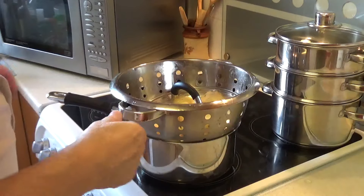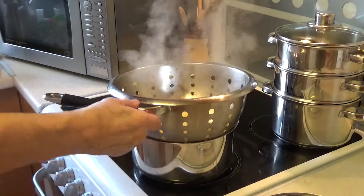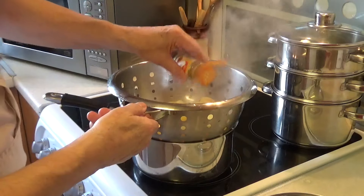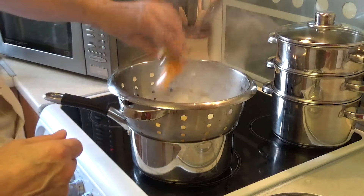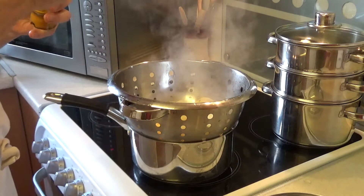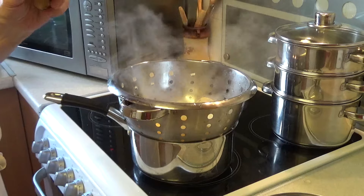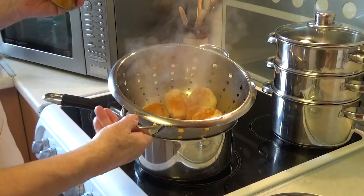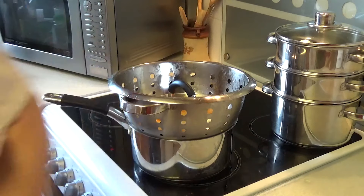I've pre-boiled the potatoes for about 10 minutes just to soften them a little bit. You don't have to do it, but I tend to do it when I've got time. I'm now going to cover them with turmeric — ground turmeric. It gives them a golden colour. I'll put the top on and let them steam for a bit before I put them in the oven with the chicken.